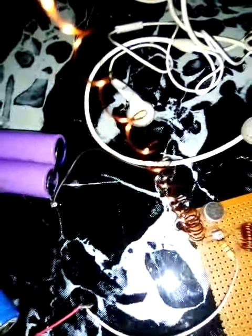This is the transistor 2N BC547. These are capacitors. I'll explain everything in the next video.